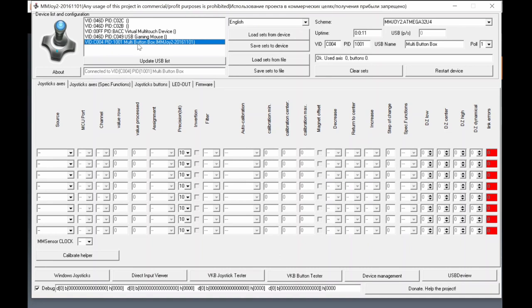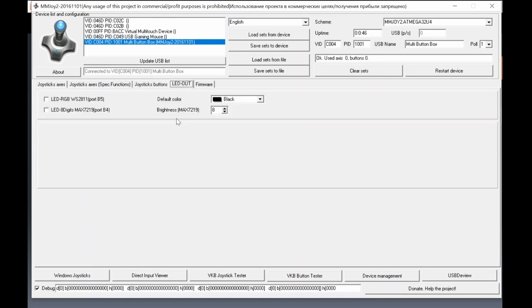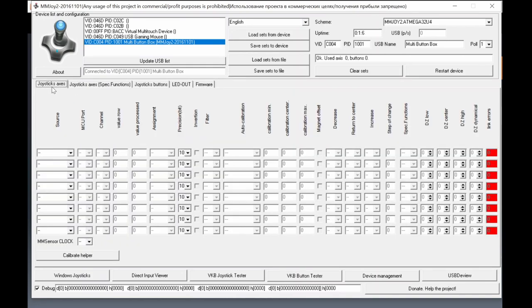This differentiates your button boxes from each other. Nothing is configured yet so let's start from the beginning. The tabs include: Joystick Axes, Special Functions, Joystick Buttons. The buttons tab handles digital on/off switches, and there's an LED output tab I rarely use. The firmware we programmed in step 2 is already in the device. Let's start with Joystick Axes.